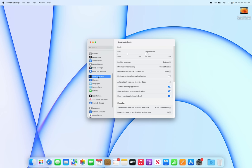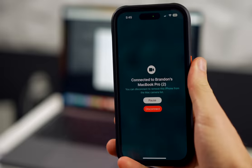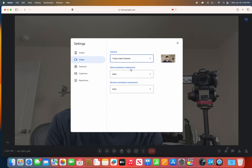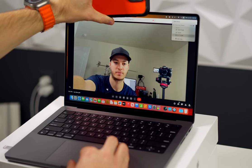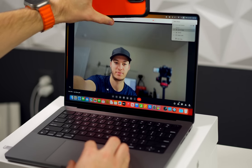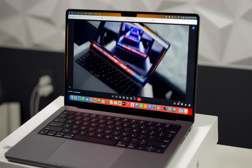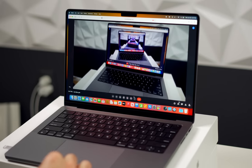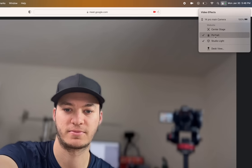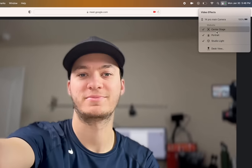Get familiar with Continuity Camera, which lets you use your iPhone's camera and microphone as your Mac's webcam — and it will be much better than the built-in 1080p camera. It works wired or wirelessly. Your Mac will automatically switch to your iPhone when you bring it close, as long as both devices are on the same Wi-Fi network, Bluetooth is enabled, and you're signed into the same Apple ID. You can even use portrait mode and Center Stage.